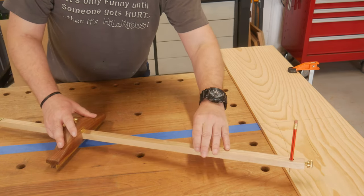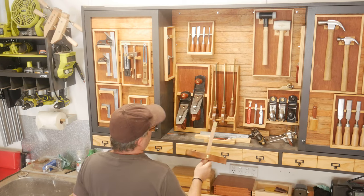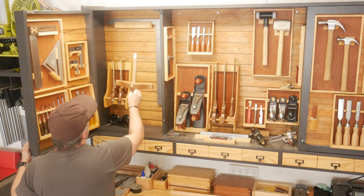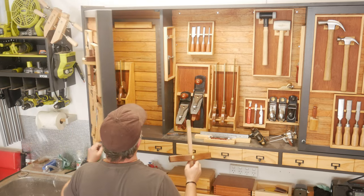Overall this was a great little build — it satisfied my tool obsession. And now the OCD will kick in as to where I'm going to store this. So until next time, make sure you get out there and make and create. Thanks for watching.